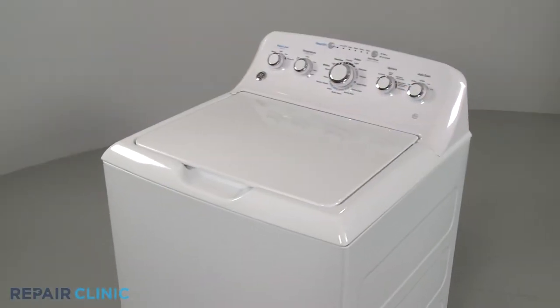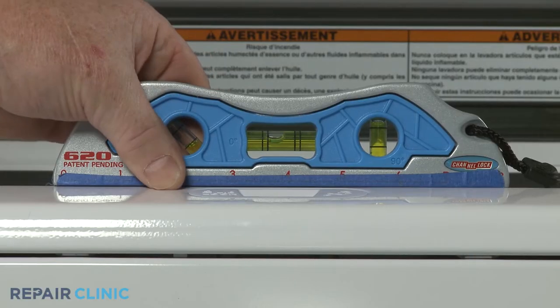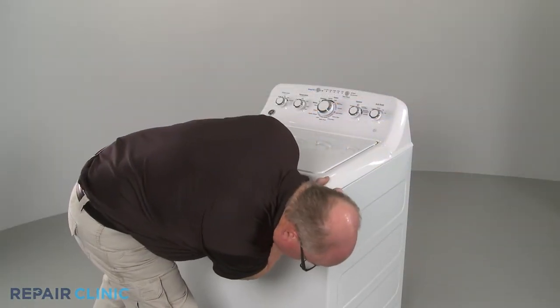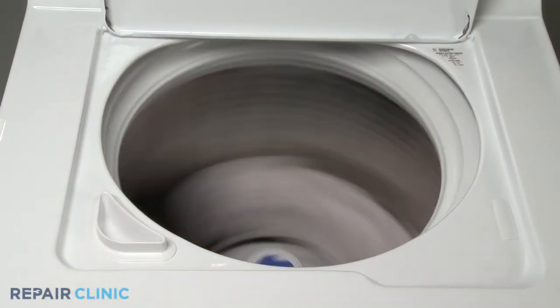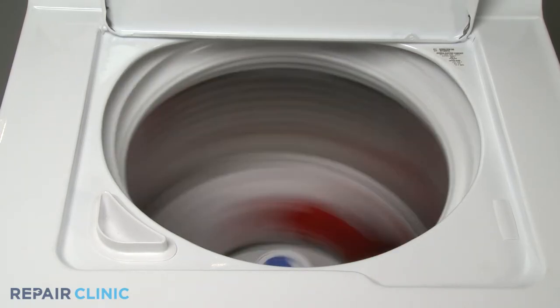If a washing machine is vibrating or shaking during operation, you should first confirm the appliance is level and all four feet are sitting firmly on the floor. If the washer's outer tub appears stable, it's possible the inner tub or transmission is damaged.